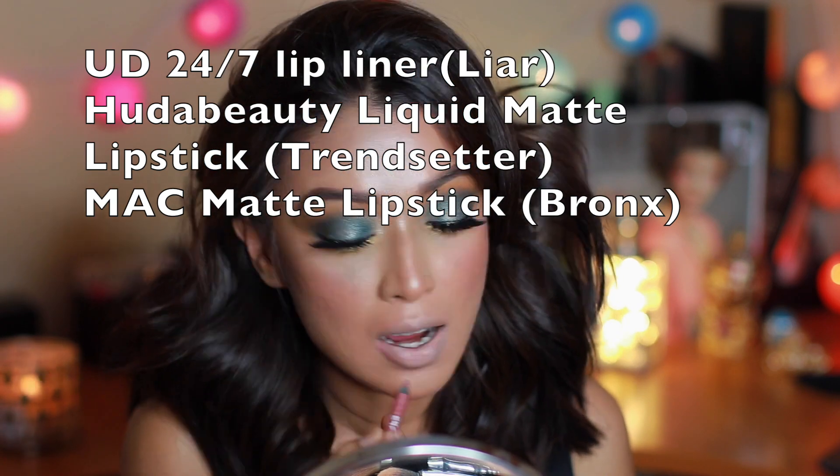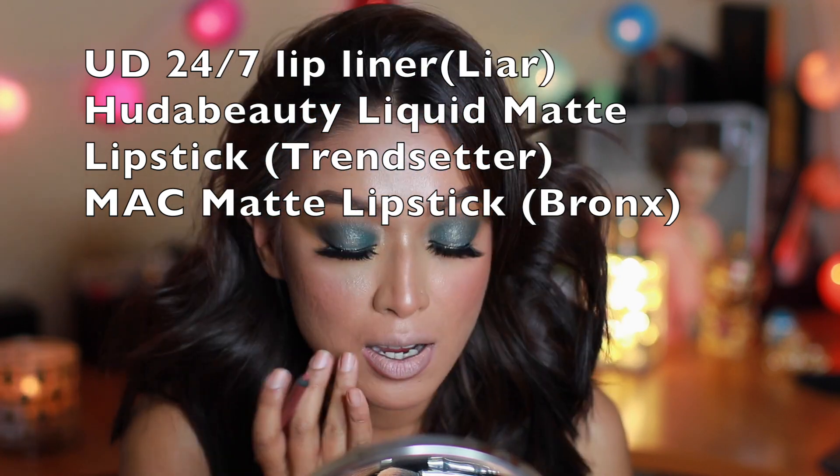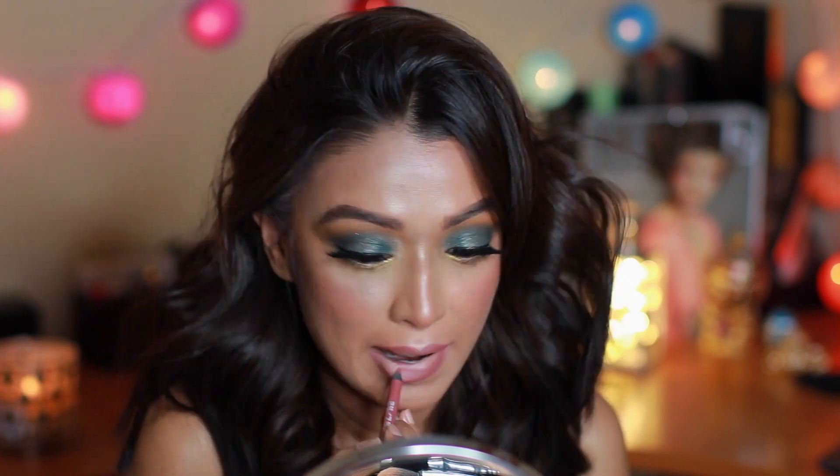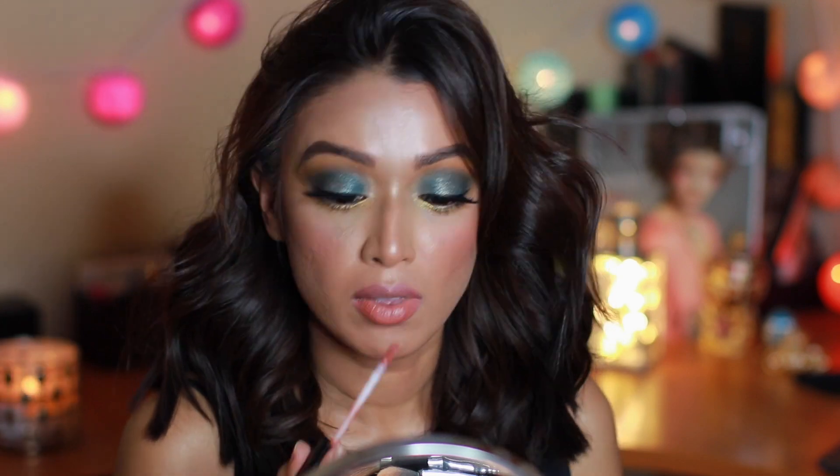Moving on to lips — I wanted to keep them pretty neutral. You guys know I love mixing lipsticks, so first I've laid down Trendsetter by Huda Beauty.